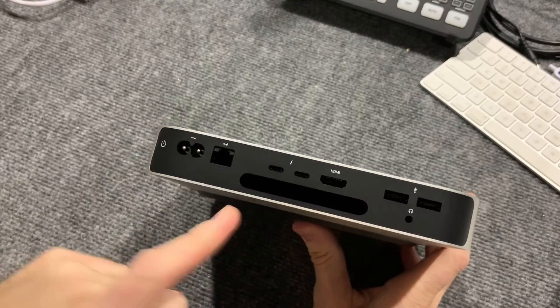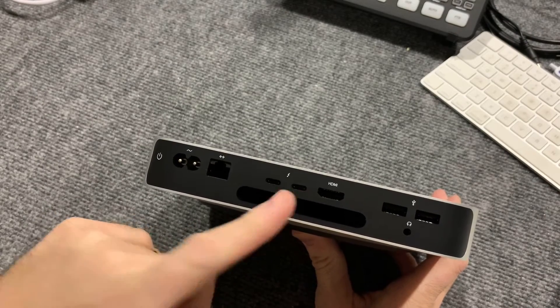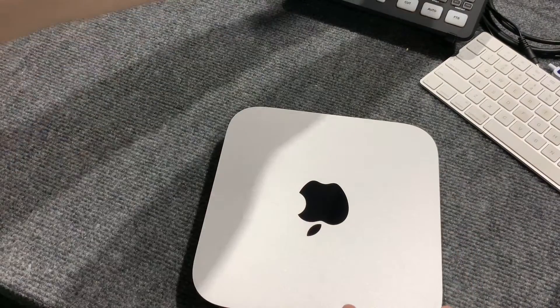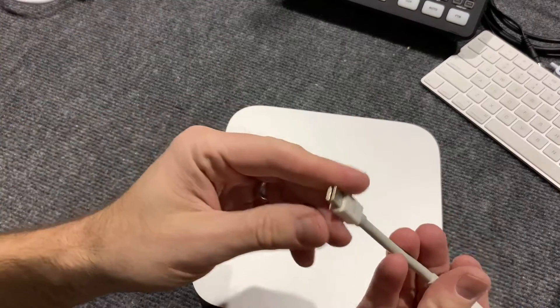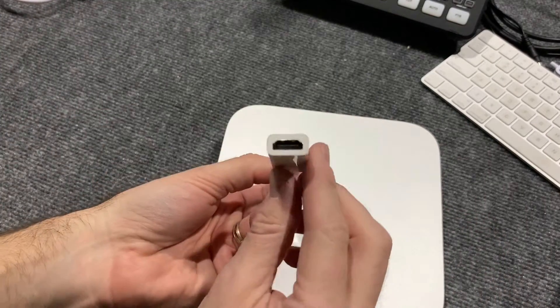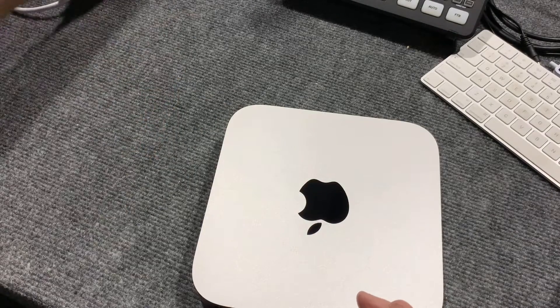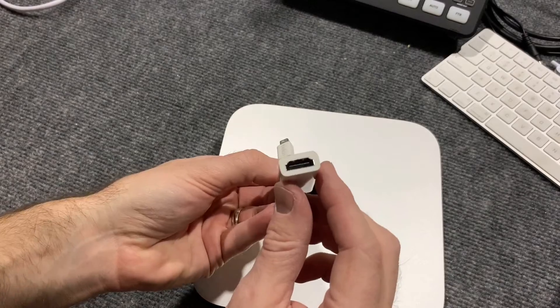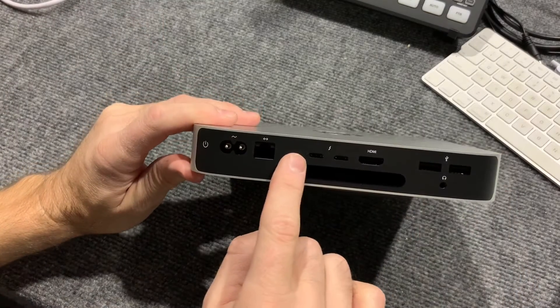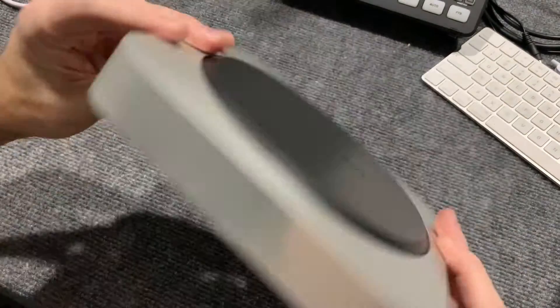So to run dual monitors, I'm going to need HDMI into one of my monitors, and then I'm going to need a USB-C to HDMI adapter. All we currently have are these Thunderbolt-to-HDMI cables, so we're going to have to get another cable — USB-C to HDMI — and then that's where you can run your dual monitors. Run your internet there, USB, headphone jack, and that is it.